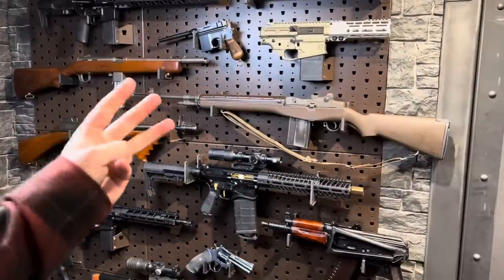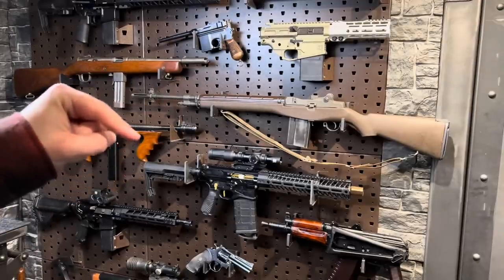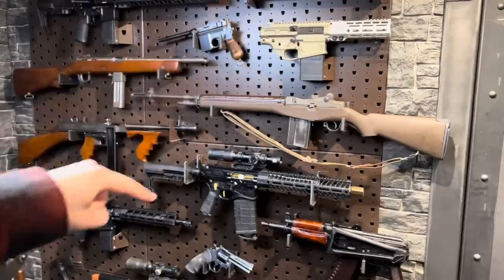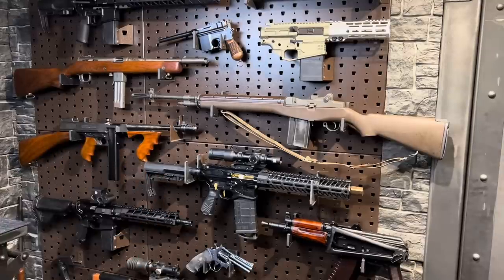Guys, we are almost done. There are three guns left — well, three guns plus a bonus gun, because I have one on the floor that's really interesting and I haven't talked about a whole lot. So that'll be last. We've got this guy, we've got this guy, and we've got a very rare French sniper — or DMR, whatever. But first...